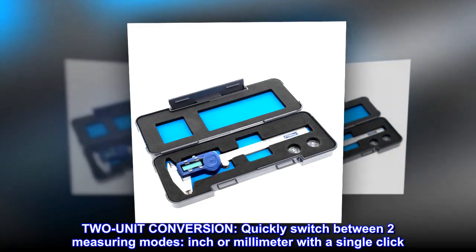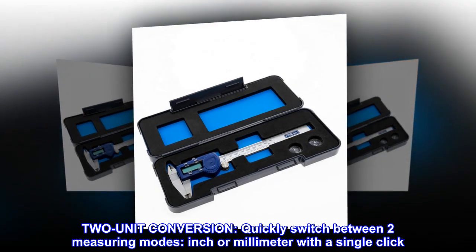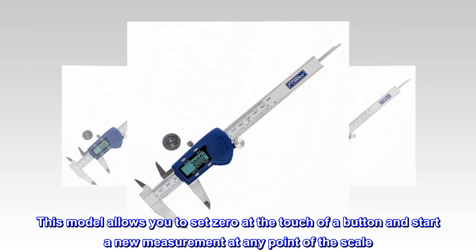Two-unit conversion. Quickly switch between two measuring modes — inch or millimeter — with a single click. This model allows you to set zero at the touch of a button and start a new measurement at any point of the scale.